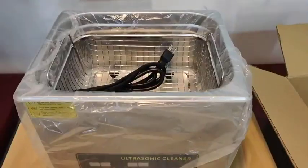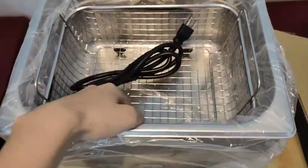We can see a cleaning machine, cleaning basket, a power cord, and a product manual inside.